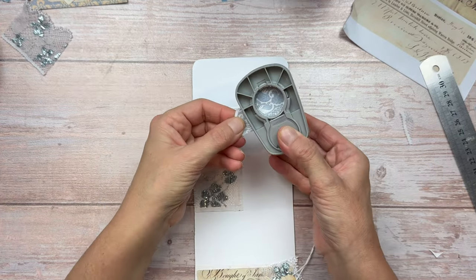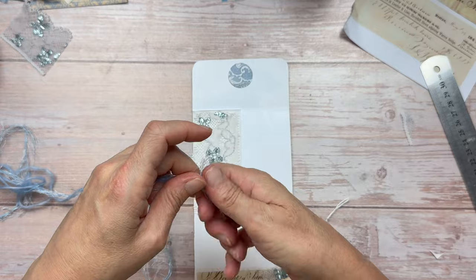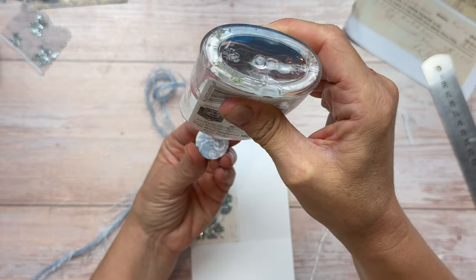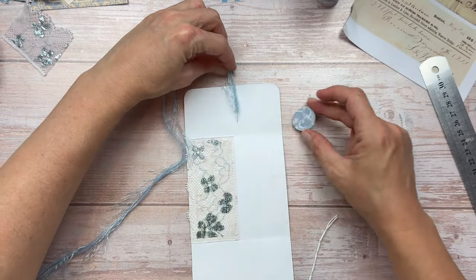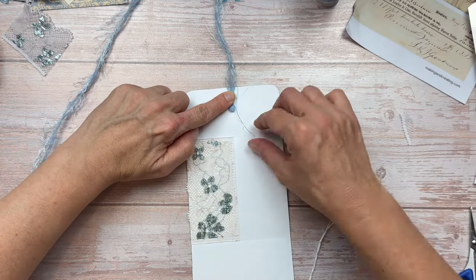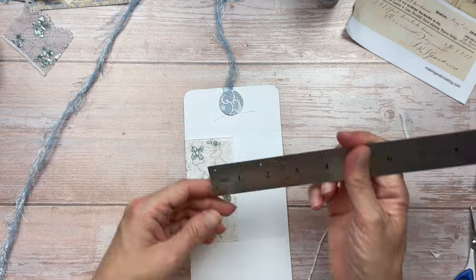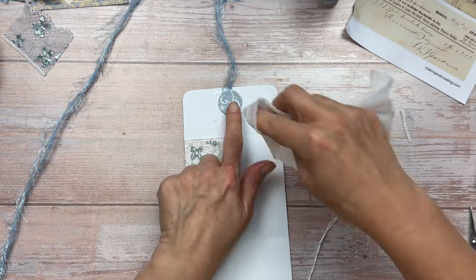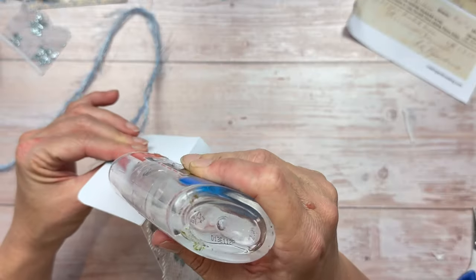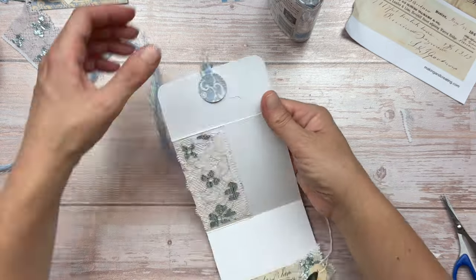For the closure I'm going to punch a circle with some coordinating card stock. I'm using a collection of threads for my closure and I'm going to add those underneath the circle I've just punched out. Applying a lot of glue to the circle, I'm going to take the threads and fold them over so they have a double section — so there's more of them to hold down and it's a bit more sturdy. Then I'm going to apply the circle with the glue over the top and press it down firmly. I'm going to use my ruler just quickly to make sure that everything is centered. You can use any kind of thread or tie or even a piece of fabric for the closure. You could leave as is or decorate the closure too.